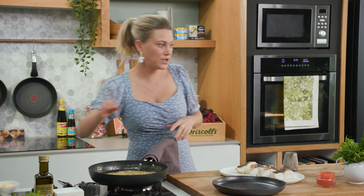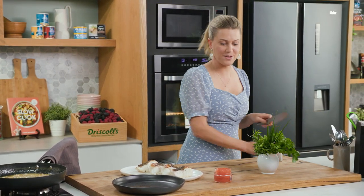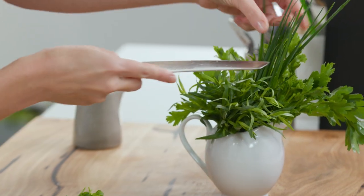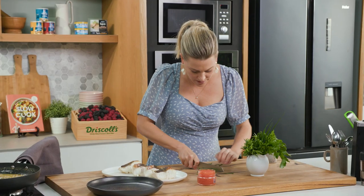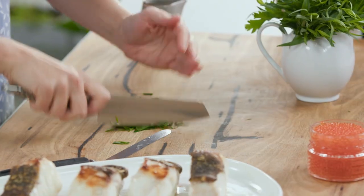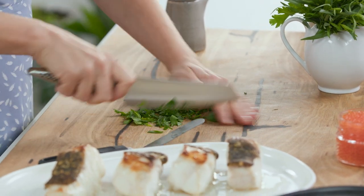Before we plate up I just want to finely chop some herbs — a combination of soft herbs: some tarragon, some parsley, and beautiful little chives. Just chop that and run your knife through it a few times. It's very French with a little Japanese inspiration going on.